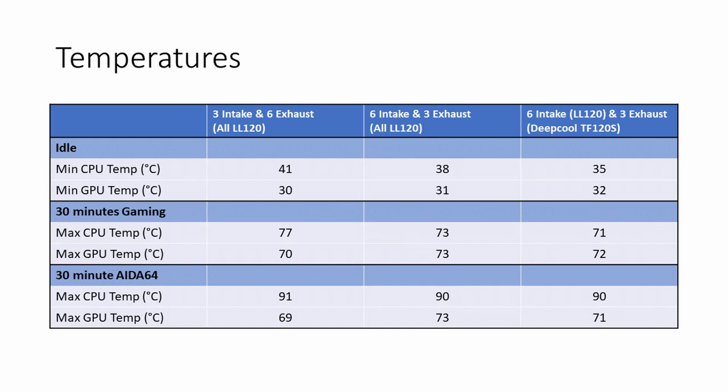What was interesting though is when you really stressed things, you weren't getting a significant benefit from this configuration. You were only saving 1 degree on the CPU temperature and the GPU temperature was actually up by 2 degrees. So in those extreme circumstances — although in normal use you're probably never going to reach them — you weren't saving quite as much.